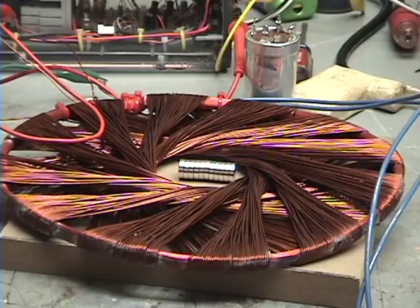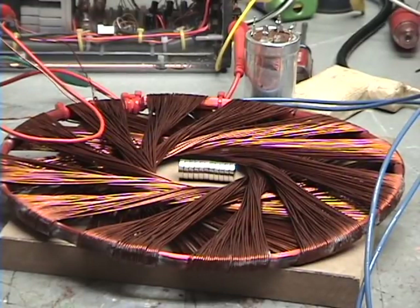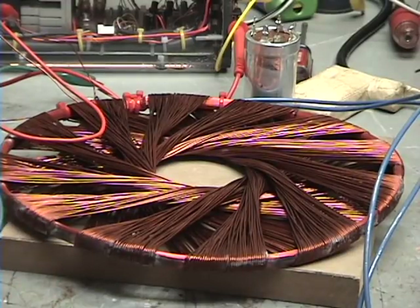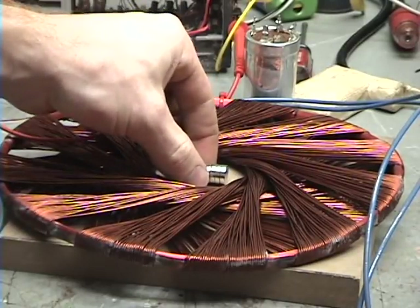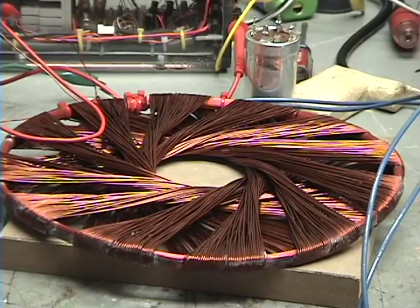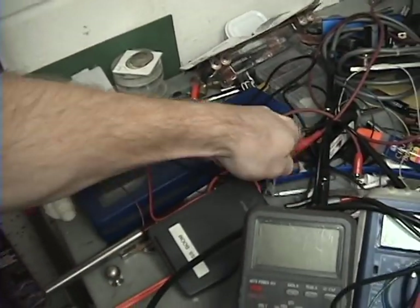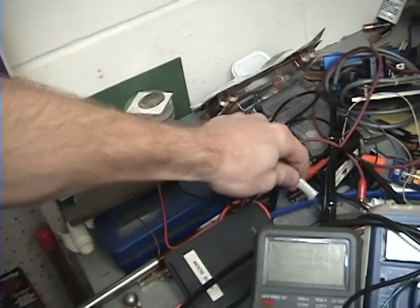Okay guys, I got you a little closer this time. Separating neodymium magnets via the rodent coil. Three, two, one. It didn't separate them that time — just flipped them in the air. Let's try it again. Oh! Okay, I hope you got that. Half of them are here, stuck to everything, and the other half are here.